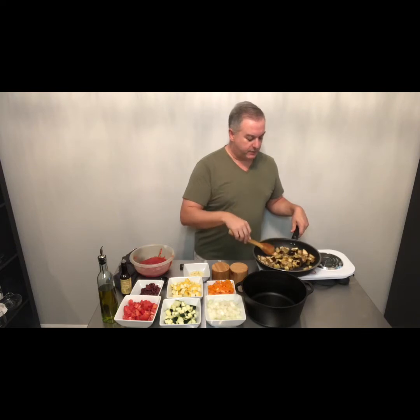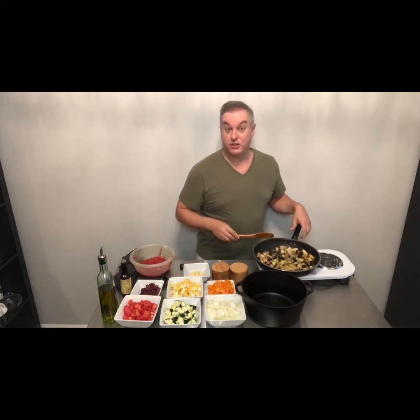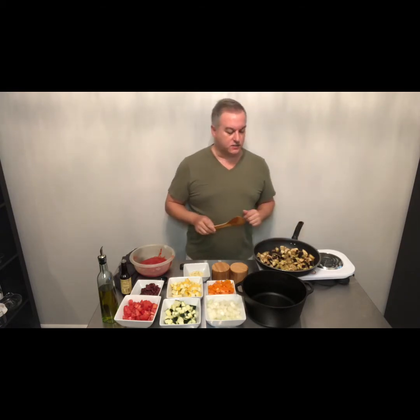We're going to make ratatouille today, which is a French dish, but we're going to take the ratatouille on a trip too. We're going to take it over to Greece, so it's going to have a little bit of Greek influence in this ratatouille.